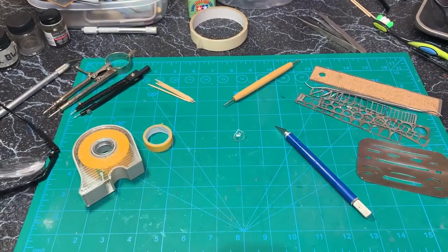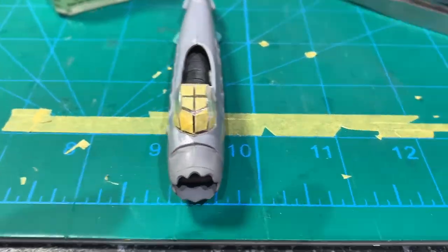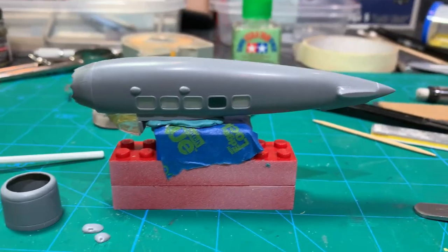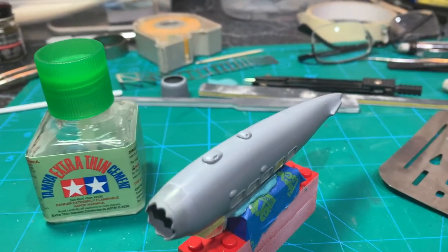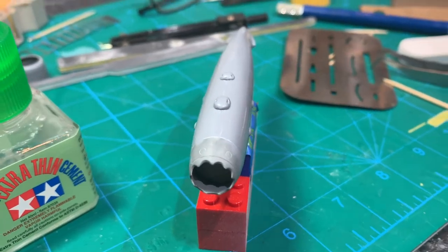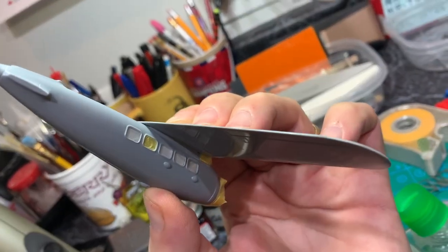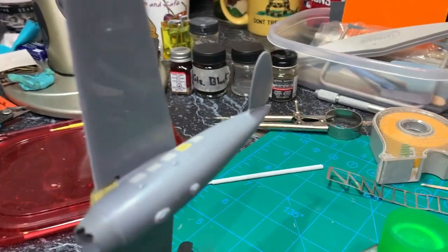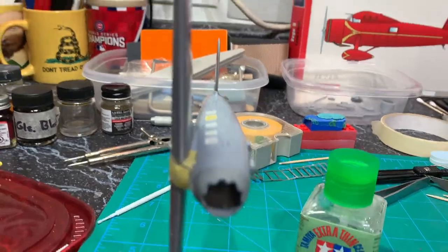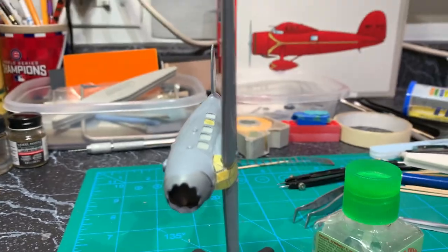Ready to do the cockpit masking. Then I worked on that bottom seam and attached those blisters that hold the landing gear struts. Then I attached the main wing with Tamiya Thin super glue all the way around. Then I addressed the rear wings, starting with one side making sure it's perpendicular, then going to the other side — same thing, double-checking perpendicular.